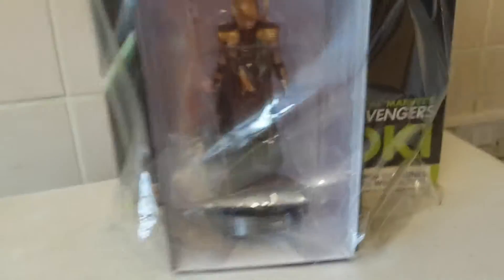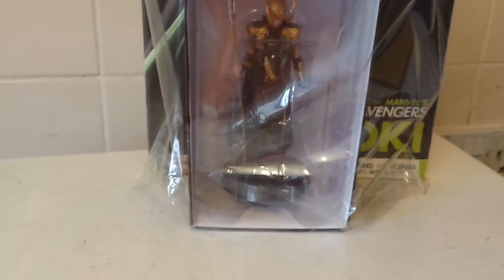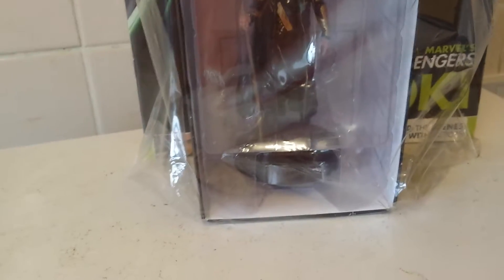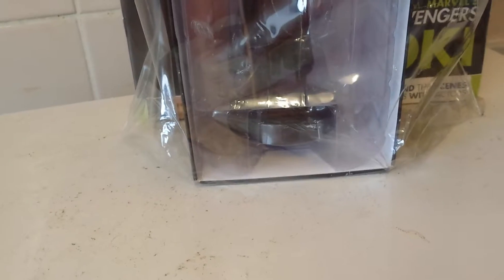It's well crafted. I kind of like the suits in particular — I liked the Iron Man one, and also Captain America's. And Black Widow's suit as well is absolutely amazing.